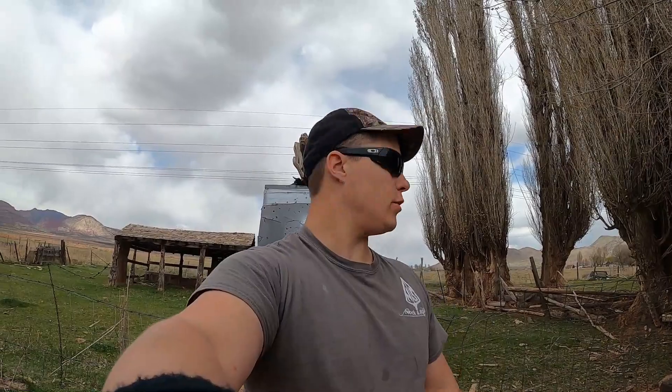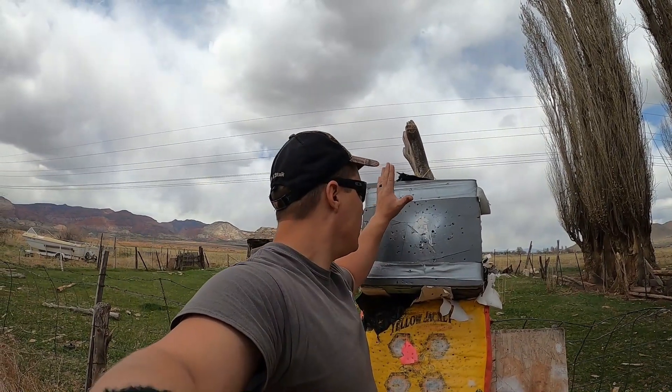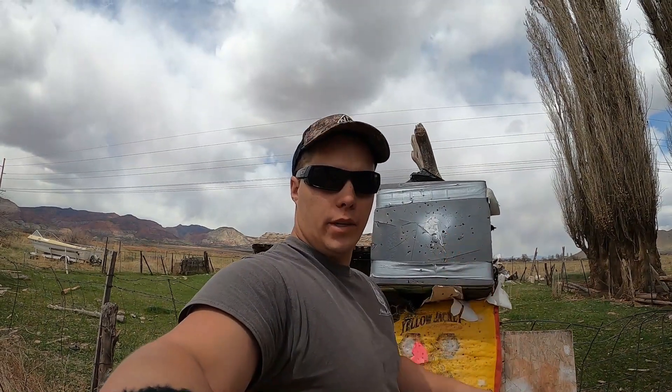Alright guys, first things first, let's see if they group with our field tips. It's a pretty simple test — everybody wants to see if they group. Everybody claims it'll fly just like a field tip, let's find out. My bow is tuned within an inch of its life. I'm going to shoot the broadhead first because I learned the hard way a long time ago — you don't shoot field tips first because then you cut your arrow shafts in half. I'm going to aim right here at center white. One broadhead, two field tips. Let's find out.